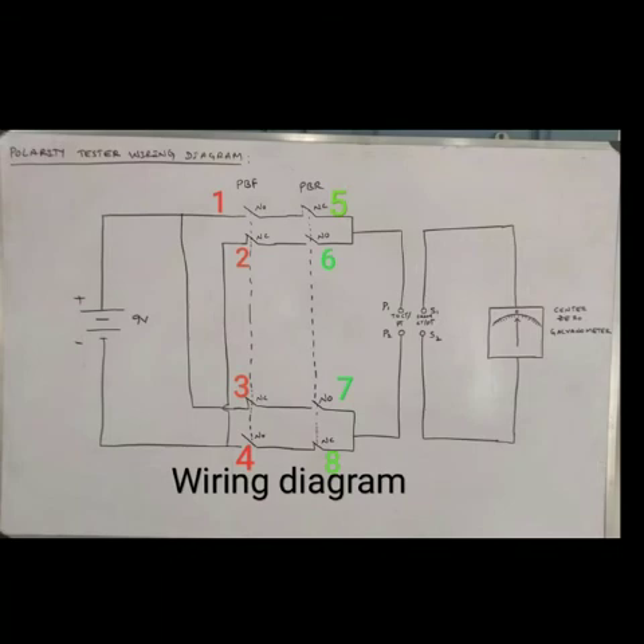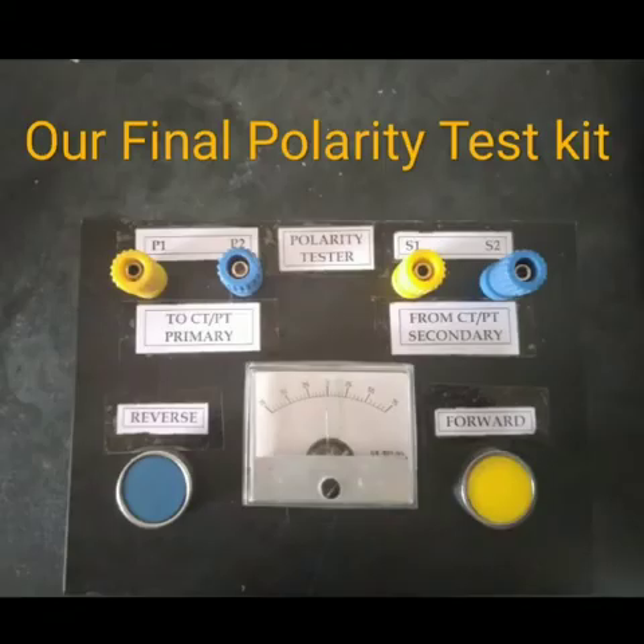After connecting the DC source, push buttons, and galvanometer like this and incorporating them into the ALSTOM case, our final polarity test kit will be ready — as shown in this diagram. Here we have 4 banana sockets: 2 for P1 and P2, and 2 for S1 and S2. We also have a center-zero galvanometer and forward and reverse push buttons. This is how we can make our own polarity test kit to test an instrument transformer's polarity.